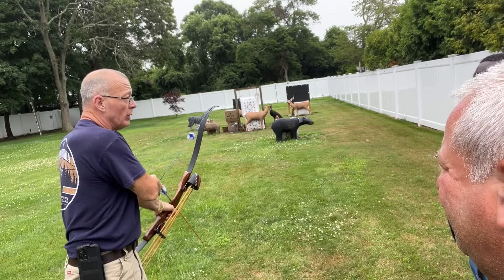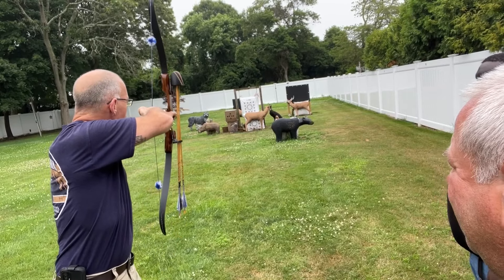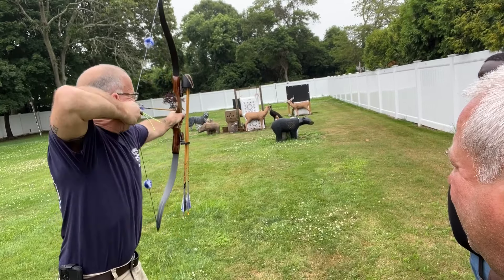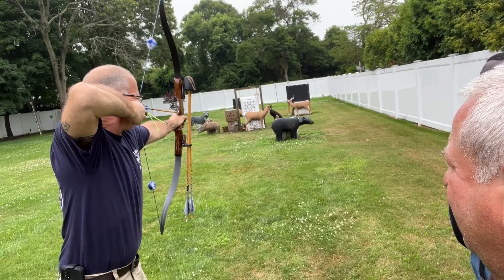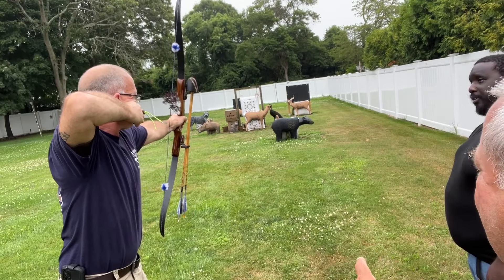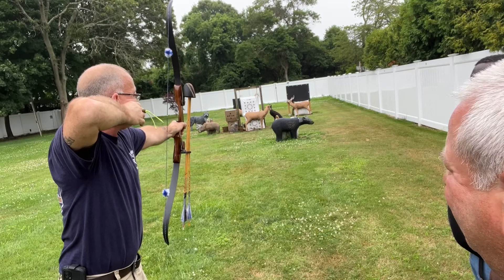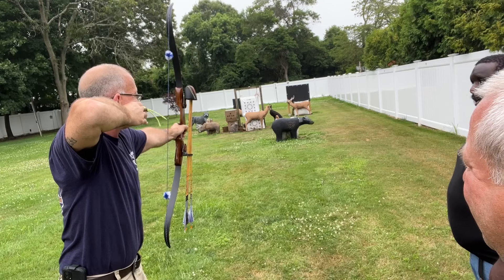I still drop my bow arm sometimes — I'm not perfect at it, but most of the time I'm pretty good. See right there — look at my hand. Hand up on target, hand against your face. My hand never moved; the only thing that moved was my three fingers. I went like this — that's all I did.